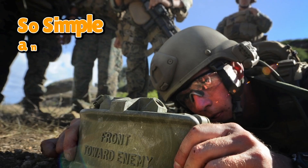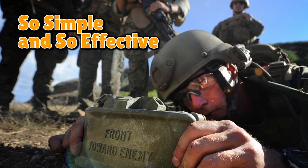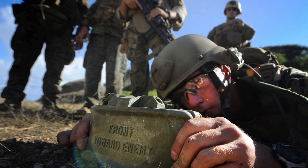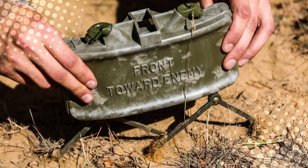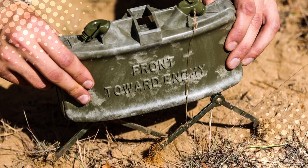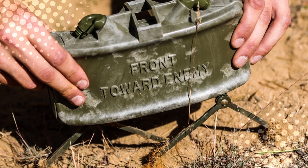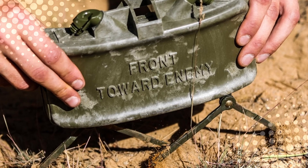The design is so simple and so effective that it hasn't really changed much since it was introduced in the 1950s. It's basically the frozen pizza of military gear — you don't reinvent it because it works exactly as advertised. It's terrifying, it's ingenious, and it's proof that sometimes the simplest instructions are also the most important. So the next time you see a Claymore in a movie or a video game, you'll know it's not just some random green rectangle — it's a carefully engineered, very unfriendly box that turns physics into confetti.